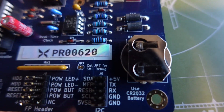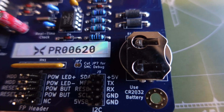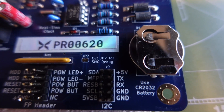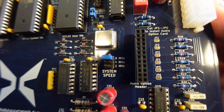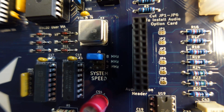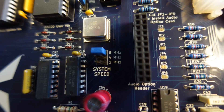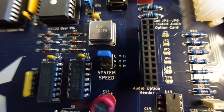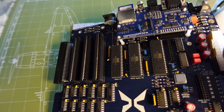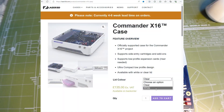There's a CR2032 battery, and it's helpful that the board tells you which type to use. There's also a system speed jumper that takes the CPU speed from 8 MHz down to 4 or 2 MHz. I'm not sure of the use case, but it's an available option. I'm still waiting for delivery of the official Commander X16 case.